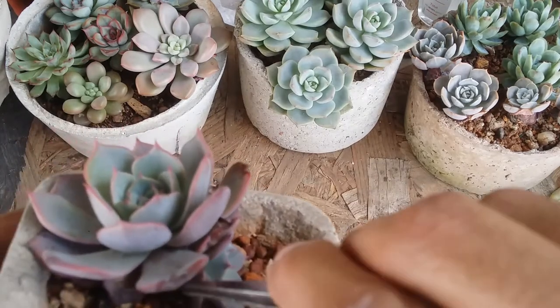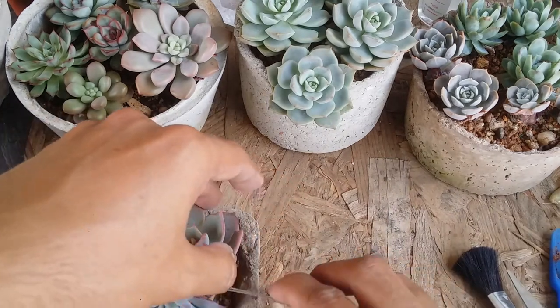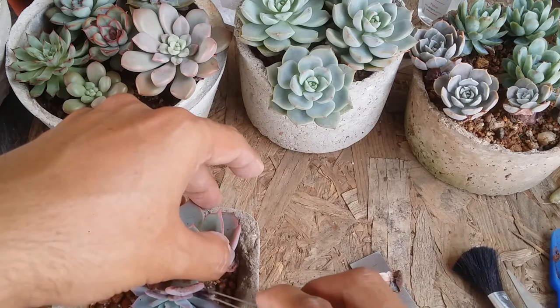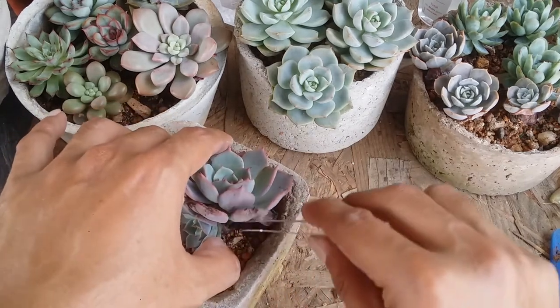The first thing I'm going to do is take out all of those dry leaves so that I can have a better view of the succulent and where exactly the stem is, because we want to separate it right from the stem area.